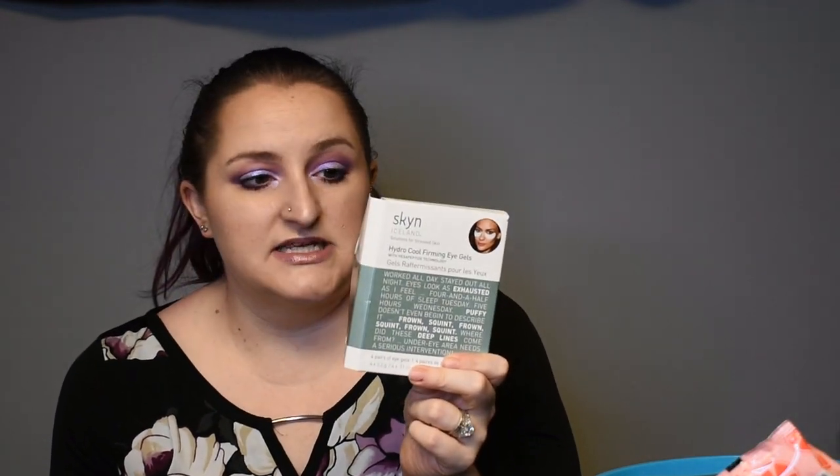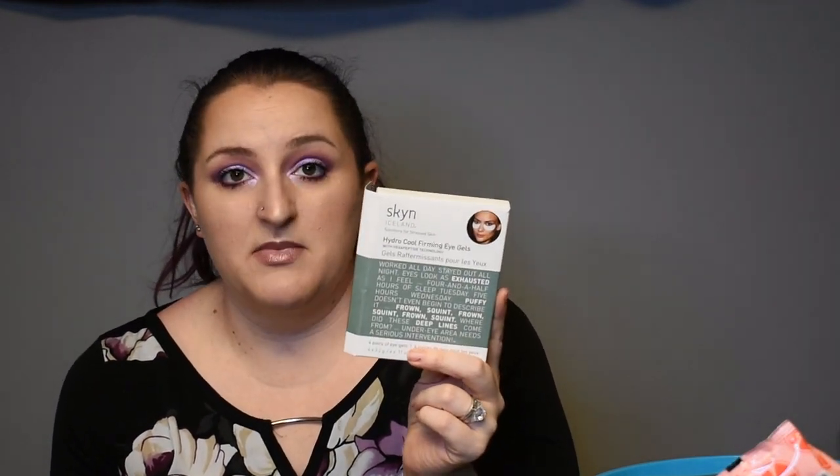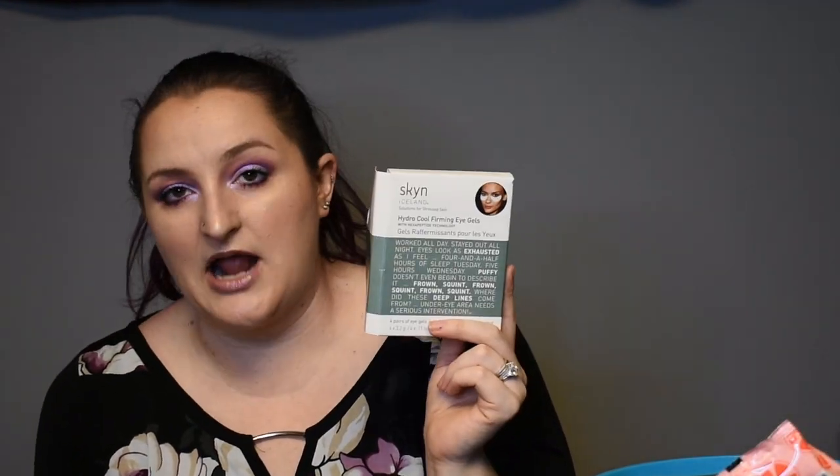Got another mask — the Sephora Pomegranate Face Mask. It was enjoyable to do. Did it do a whole lot? I'm not sure. Would I use another one? Yes. Would I pay for another one? Probably not. And then I had the Skin Iceland Hydro Cool Firming Eye Gels — these definitely give you a cool sensation and I really did enjoy using them. I would definitely repurchase; this is the second pack I've purchased. I'm not sure how much firming they do, but the skin does feel a little bit tighter after using them — I'm just not sure it's a forever effect.